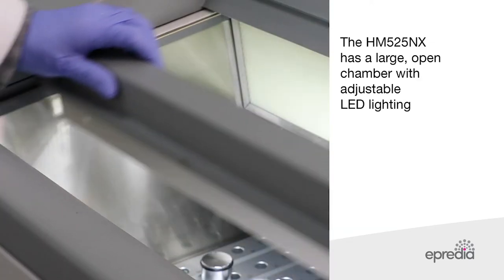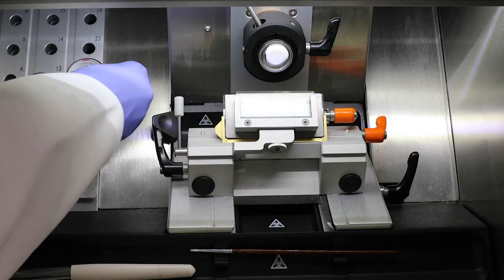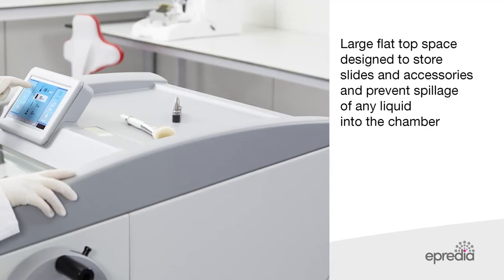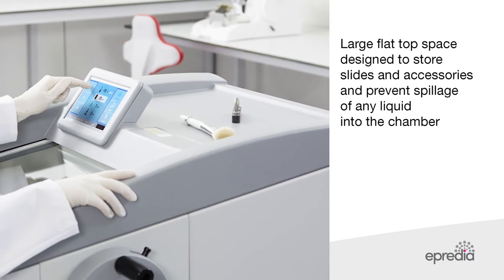The HM525NX has a large open chamber with adjustable chamber LED lighting. There is a large flat top surface designed to store slides and accessories and prevent spillage of any liquid into the chamber.